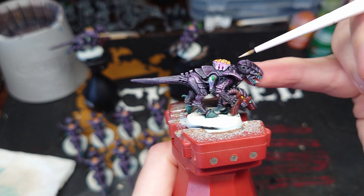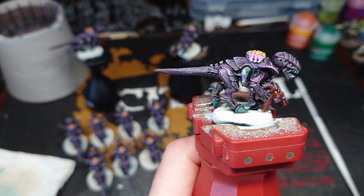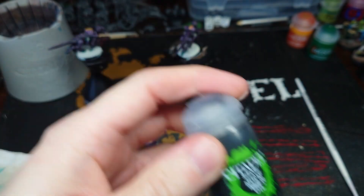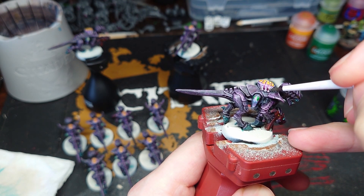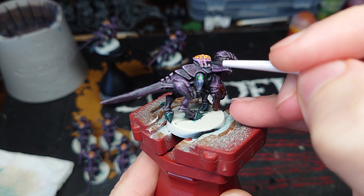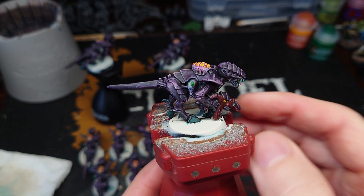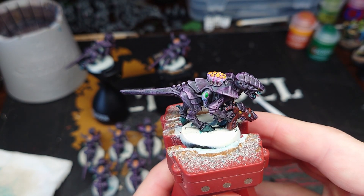One last thing — for the bits attaching the Adrenal Gland to the armour plate of the Termagant, I'm going to darken them down slightly so they stand out from the rest of the Adrenal Gland. To do that I'm using Nuln Oil, letting that dry and then glazing on another layer. I ended up doing three coats to get the effect I desired, so now you've got a nice transition between the armour plate, the attaching bits, and the actual flesh of the gland itself.